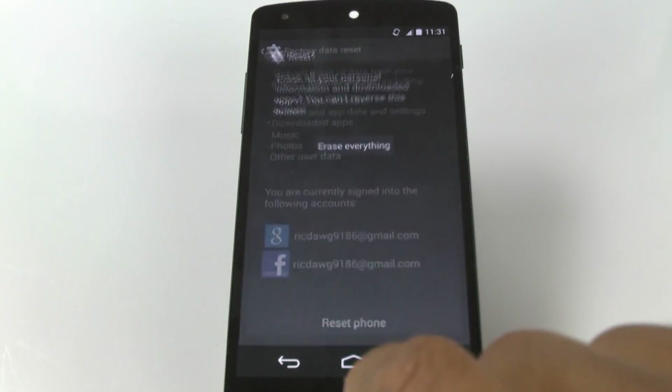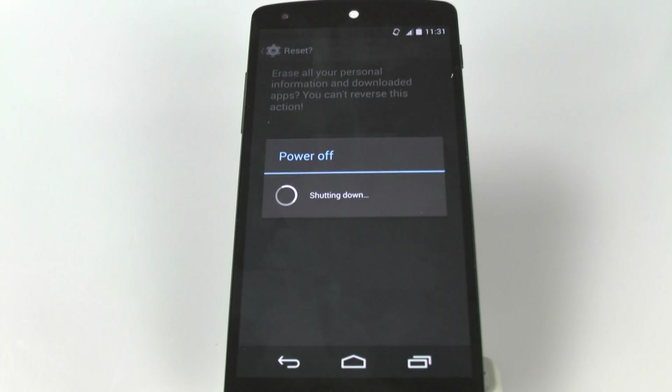And we're going to tap Reset Phone, Erase Everything. And that is it. From here, the phone will power itself off.